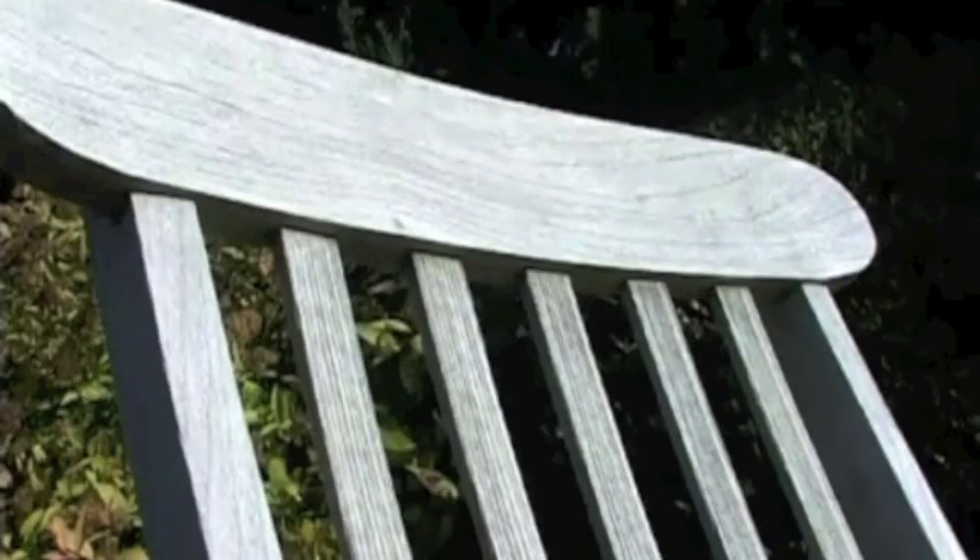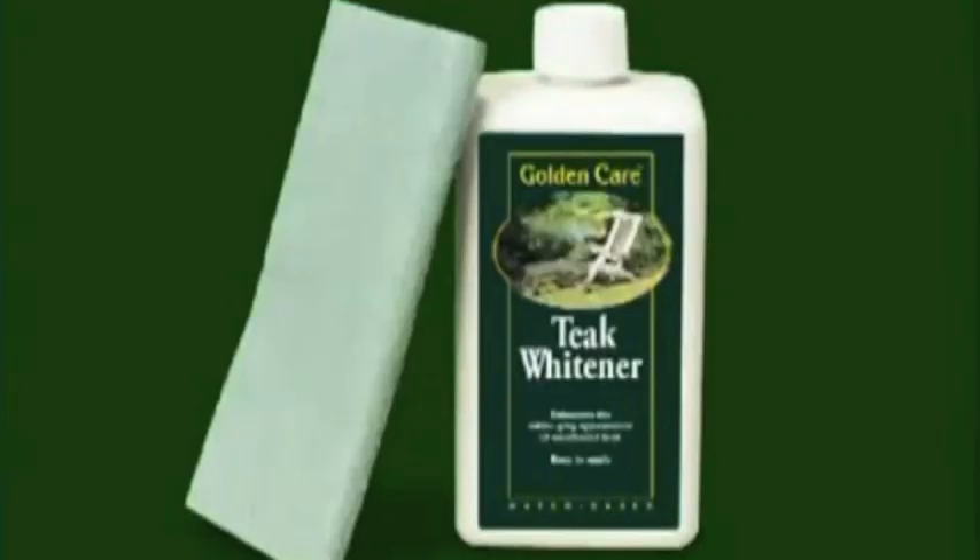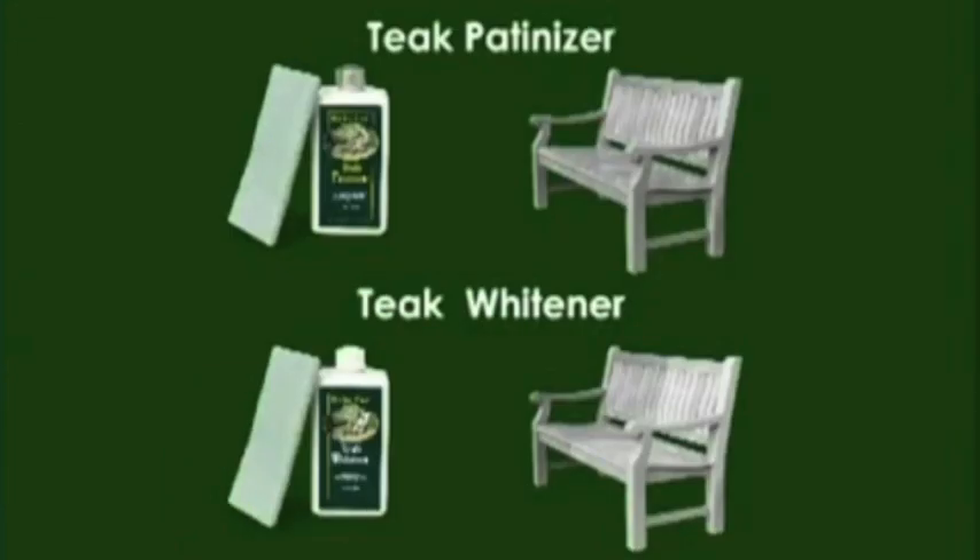If you think that the grey patina is still too grey and you would prefer your teak to have a silver white colour, you can use our teak whitener. The method of application is identical to the method used for the patiniser. Choose whichever you prefer.